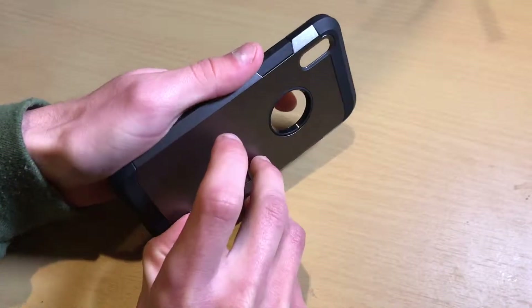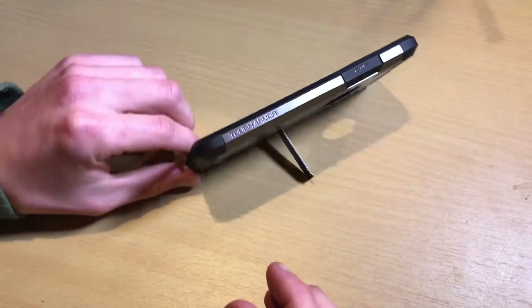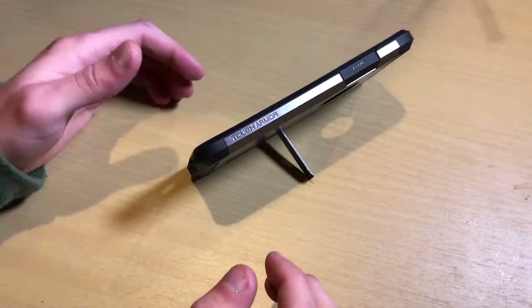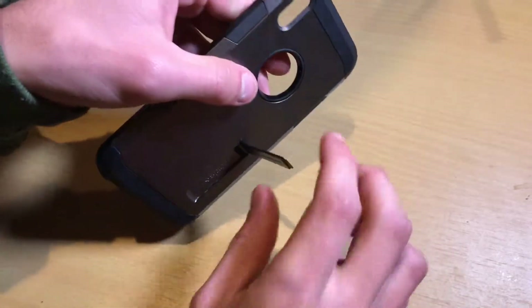Right here you can see the kickstand. Basically what that does — you can set the phone down and instantly prop it up in landscape orientation. This will not work in portrait; if you try to do it, it'll just tip over. So this is only to be used in landscape orientation.